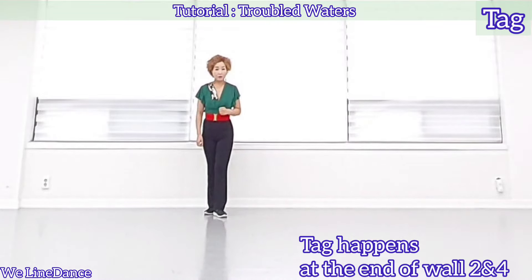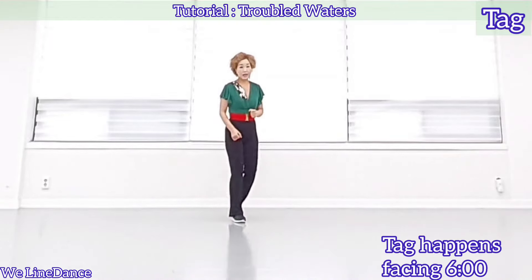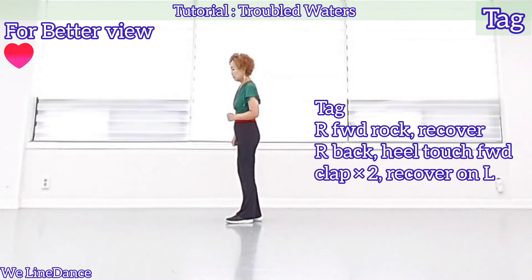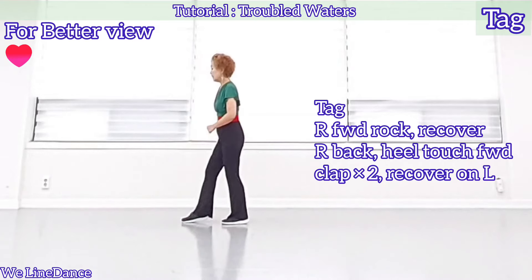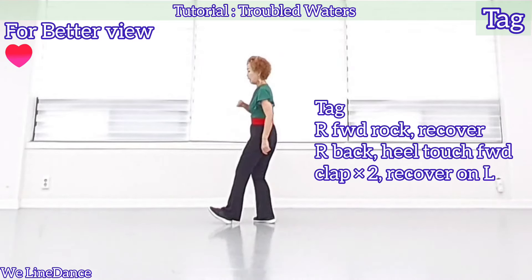There is a tag at the end of Wall 2 and 4. At the end of Wall 2, you'll be facing 6 o'clock. But let me show you the tag from 9 o'clock. Tag is starting with your right. Forward drop. Recover. Step back and heel touch forward and clap twice. And recover.